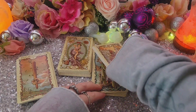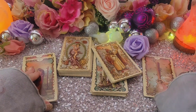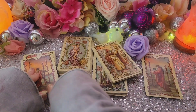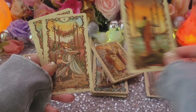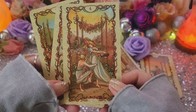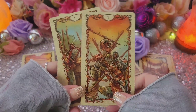Next up we have the Wands. Ace of Wands. Two of Wands. Three of Wands. Four of Wands — I love that, that's definitely a Four of Wands. Five of Wands — much more traditional than my fairy deck that I just reviewed.